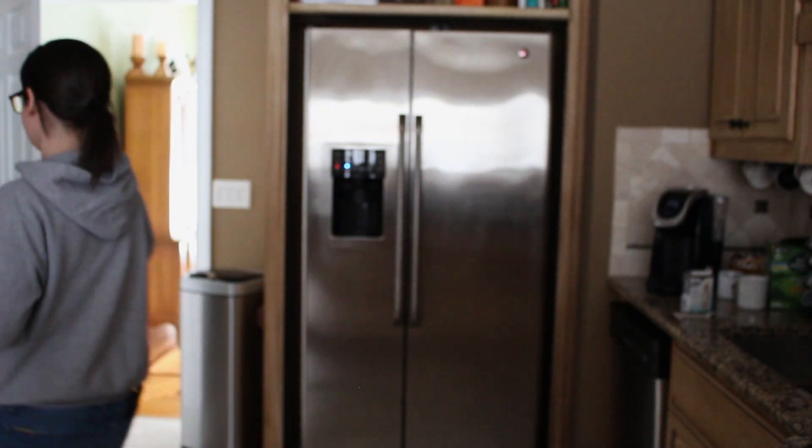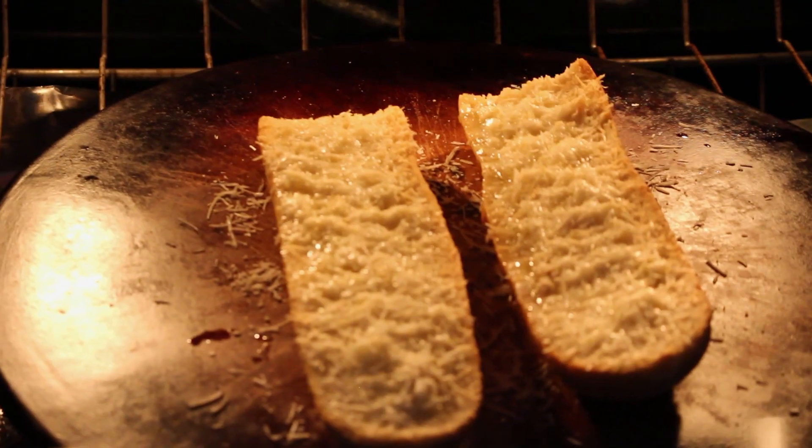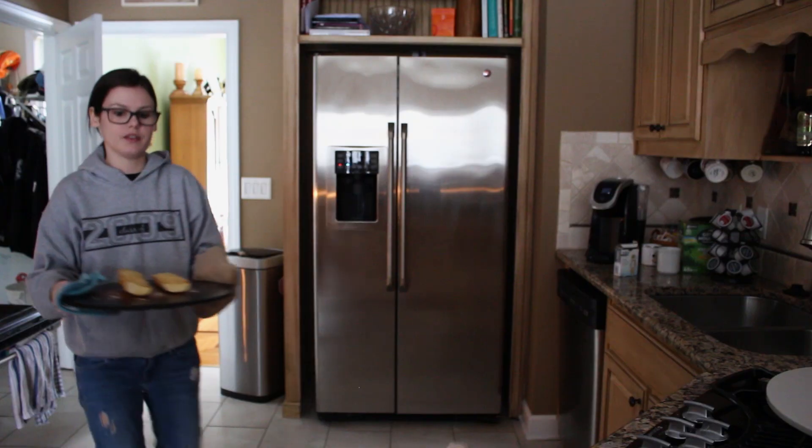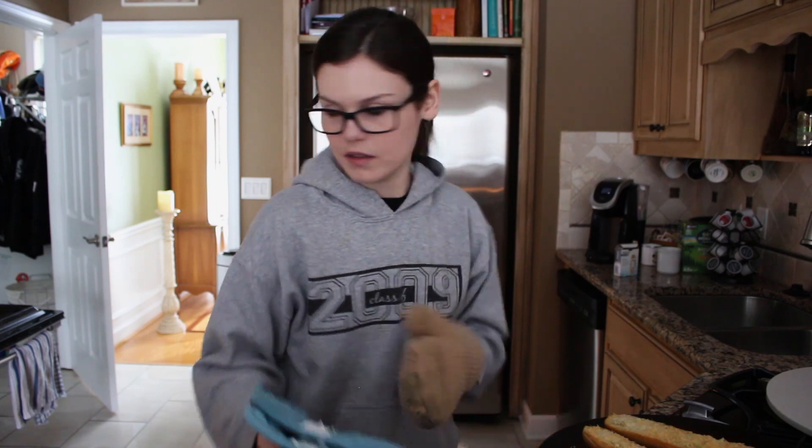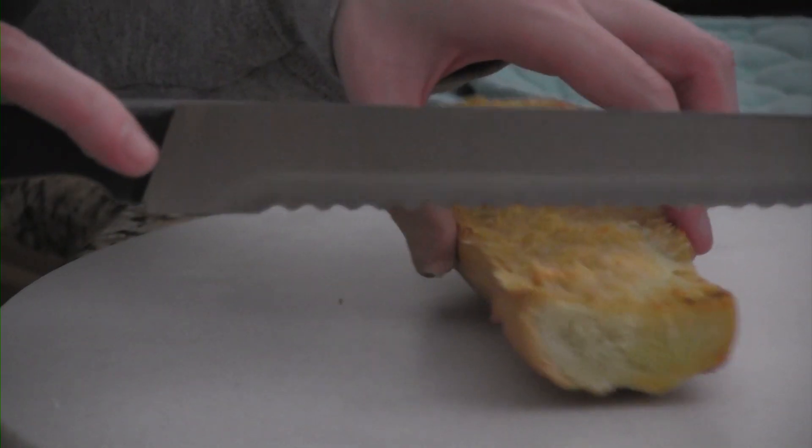I forgot to hit start, so the oven wasn't preheating. Perfect. We're going to cut it off into little squares.